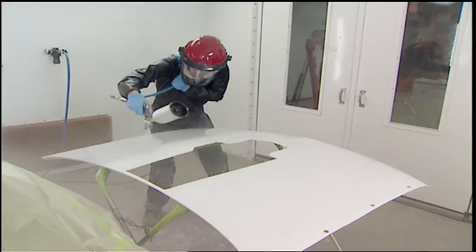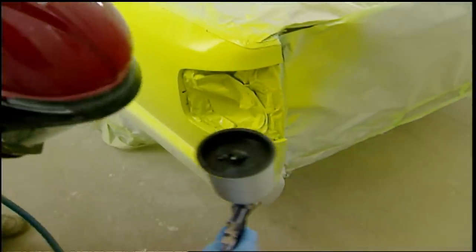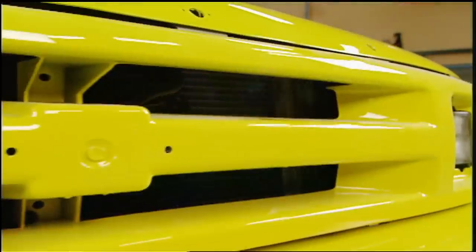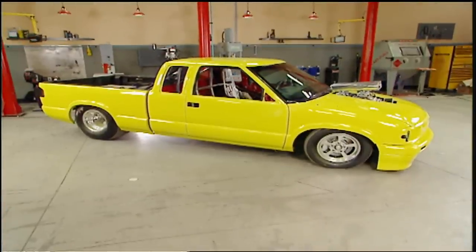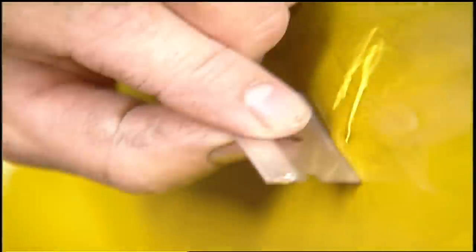Today it's painting 101. Ryan's doing his very first paint job ever, to prove that with the right approach you can get great results the first time you lay down paint. And later, don't worry — even if you do make a little mistake, we'll show you how to fix that too.